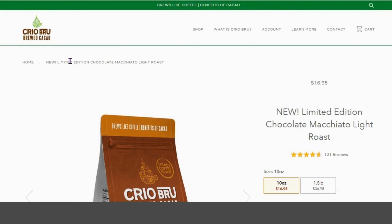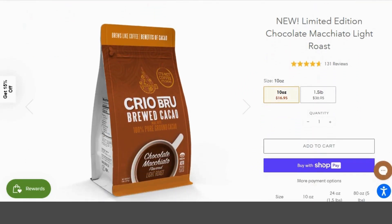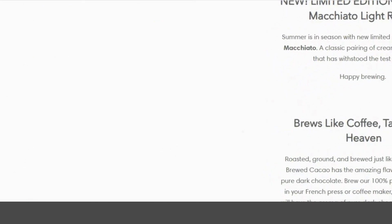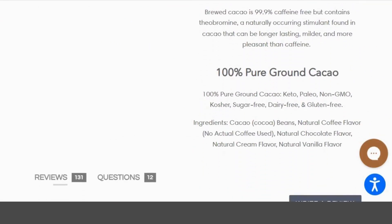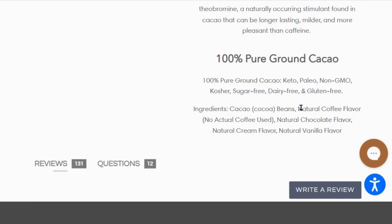So it's packed with nutrients, lots of good stuff in there for you. But if we scroll down and look at the ingredients, there's natural coffee flavor, natural chocolate flavor, natural cream flavor, and natural vanilla flavor. The thing about flavorings of any kind is it doesn't actually tell you what the ingredients are, so you don't know what you're consuming. That's concerning — I'm not going to eat something if I don't know what it is, and you probably shouldn't either.